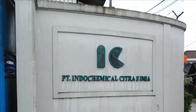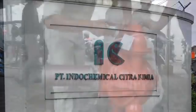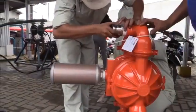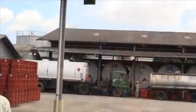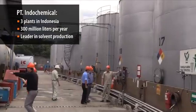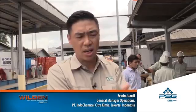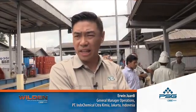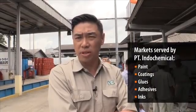We are going to Jakarta to visit Indochemical. We are testing a profile shift — a two-inch profile shift for chemical transfer. Our capacity is about 300 over a million per year approximately. We serve paint, adhesive, and inks — those are our three biggest customers.